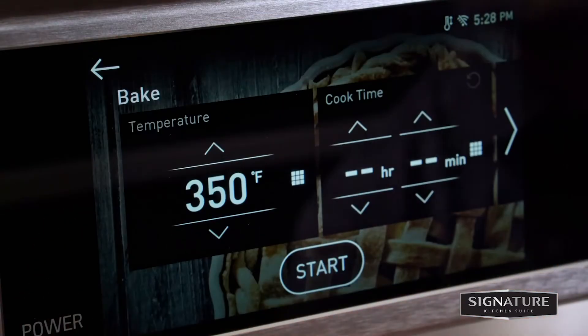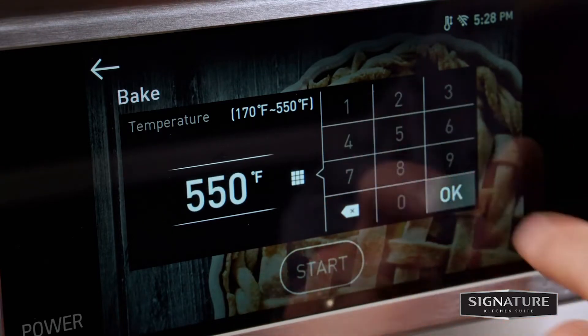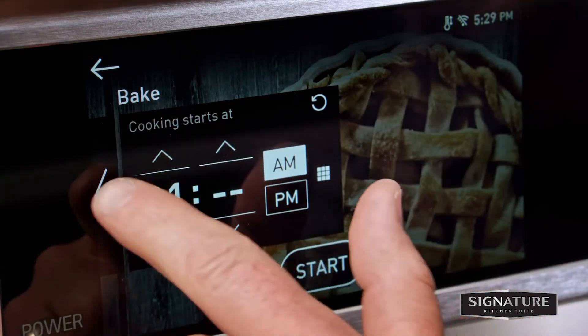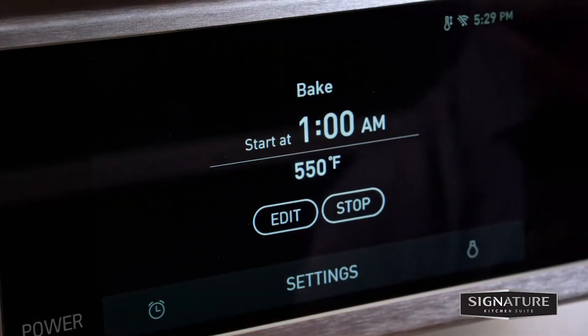After making sure the oven operates properly, turn the temperature to 550 degrees Fahrenheit or 288 degrees Celsius and leave the oven on for at least an hour. This helps remove any residual oil that might cause smoke or odor when first using the oven.